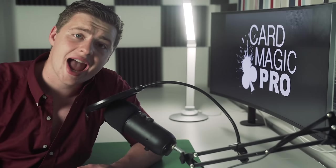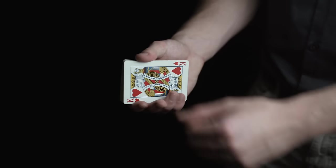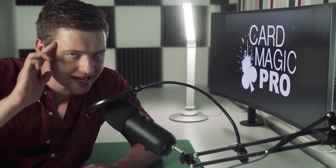Thanks so much for watching, and remember to check out Card Magic Pro in the first link in the description if you're looking to learn tricks that I'll never teach on this channel — just because they're too good. I'll see you in the next video.